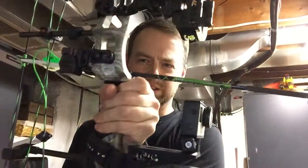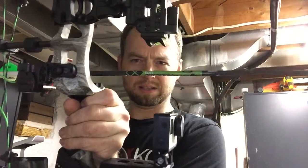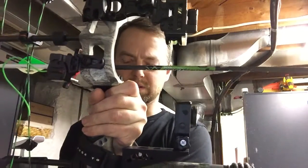You can see it clears the arrow itself. I use a drop-away rest, so it's actually even higher when it's in the shooting position.